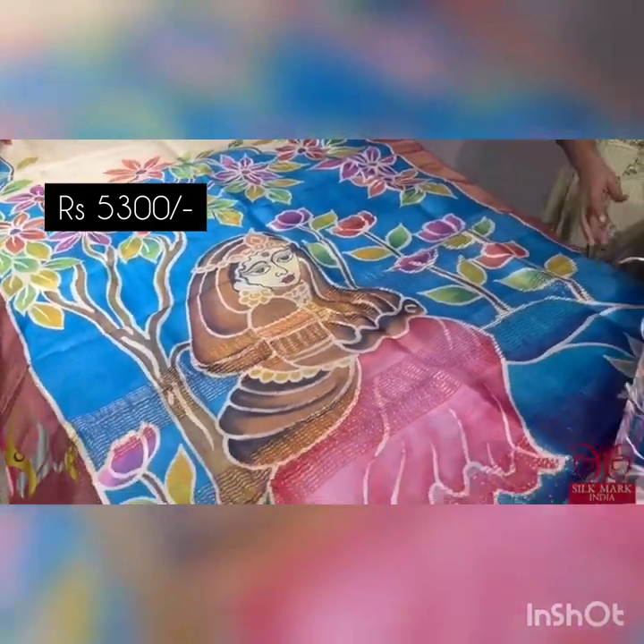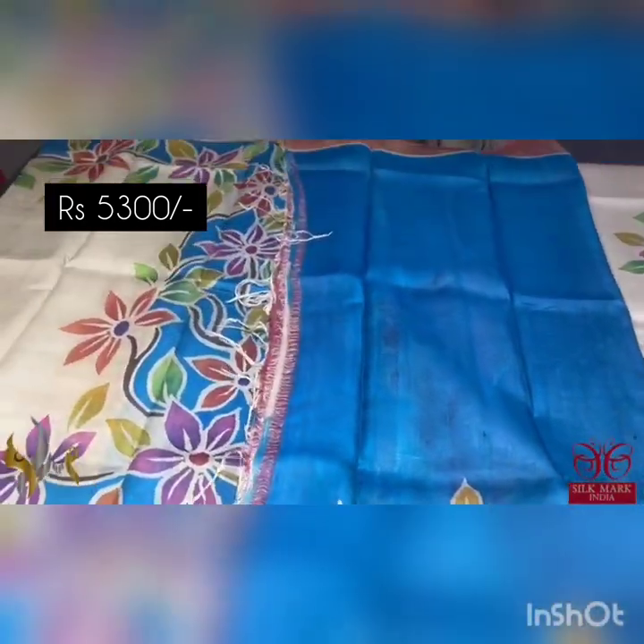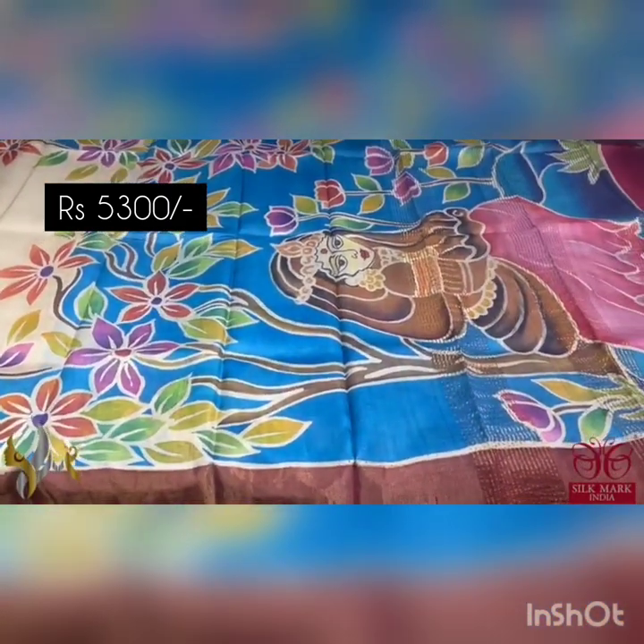Beautiful hand painting with a contrast blue color blouse piece. The blouse piece also has one side hand painting design which you can use for the blouse design. It comes with authentic silk mark.